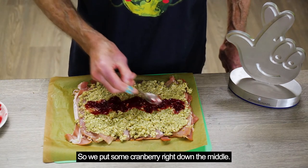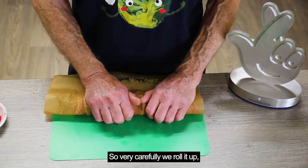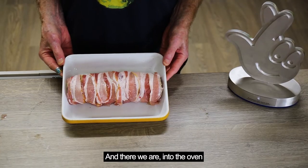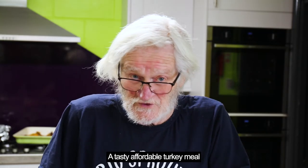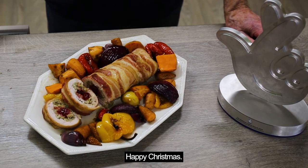So we put some cranberry right down the middle, then very carefully we roll it up like that and then we squeeze, pull it away and keep squeezing. And there we are — into the oven for about 45 minutes at 180 degrees centigrade. A tasty, affordable turkey meal for less than 150 a portion. Happy Christmas.